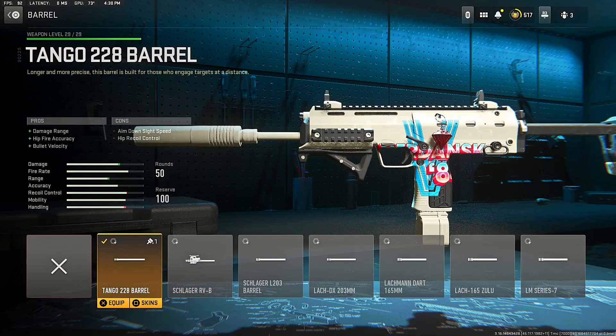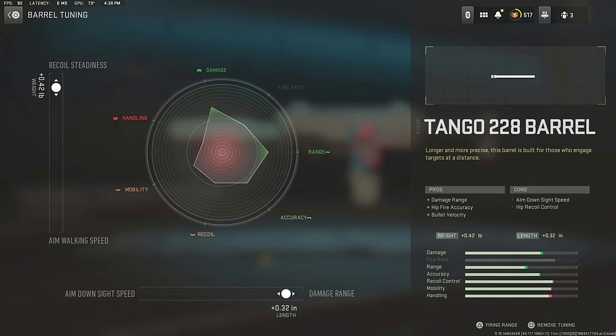Next, we got the barrel — the most important attachment for this VEL46 class setup — and that barrel is the Tango 228 barrel for that damage range, fire rate, and bullet velocity. For the barrel tuning, go up the recoil smoothness side into the damage range side, which will increase the damage, range, and accuracy of the VEL46.